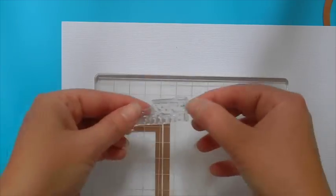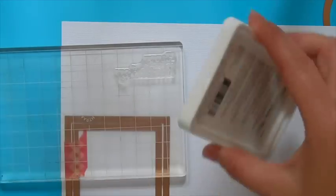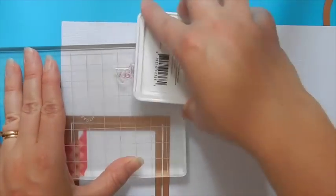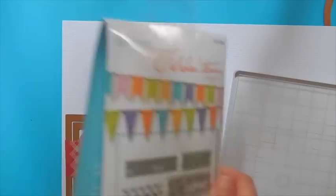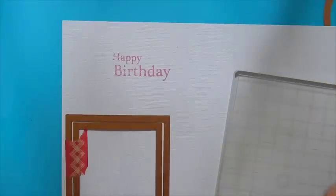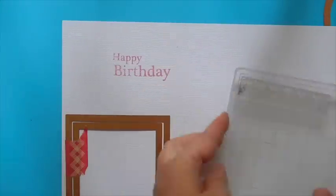We're going to be using the Your Day set and the Happy Birthday stamp from that set. We're going to be stamping using the Captivating Coral. So go ahead and ink up your stamp and stamp it right up onto the white cardstock. Now we're going to take one of the stamps from the Tape-It set and we're going to be stamping it above and below our sentiment.